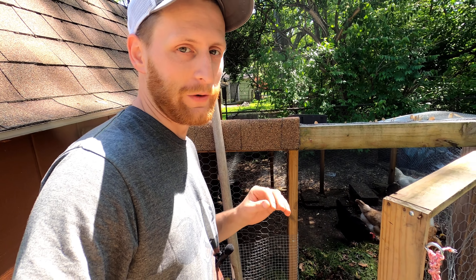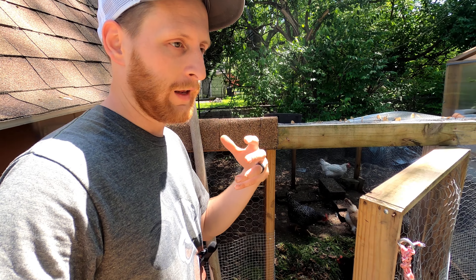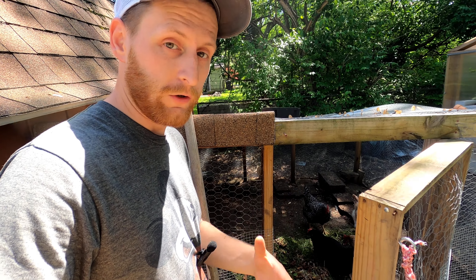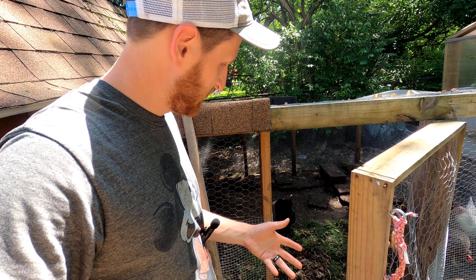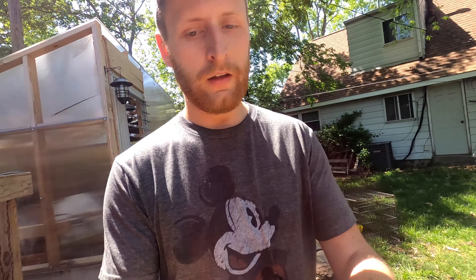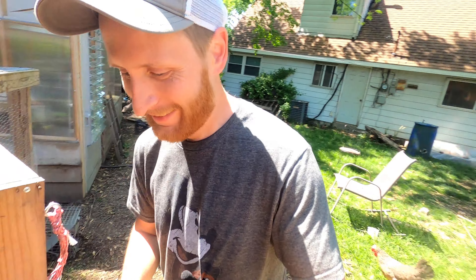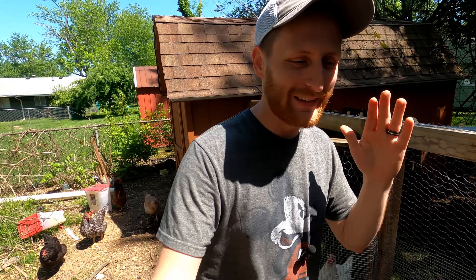Now that they have a nice size pile in there, we're going to just let that go. By a couple hours from now, they'll probably have it all leveled out and picked through for bugs and the preliminary weeds. They'll continue to pick through it and eat from it and enjoy it until all the grass is just one with the floor.